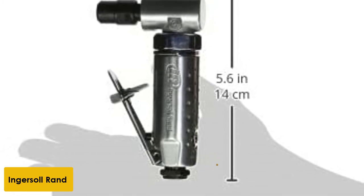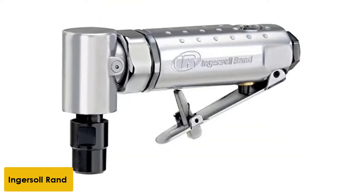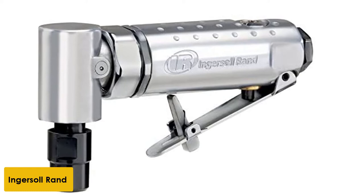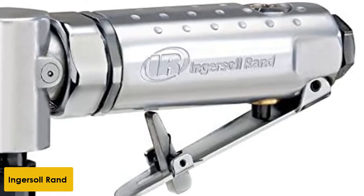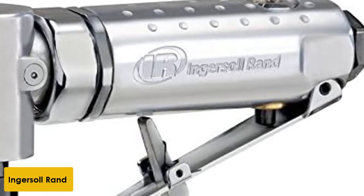You have nothing to worry about with this tool, as it assures you the ability to withstand challenging conditions. The motor has been made to run at 21,000 rpm, which delivers 0.25 hp. This feature can be used for buffing wood and metal without worrying about damaging the tool. Another feature of this tool is the ball bearings, designed to reduce vibrations.